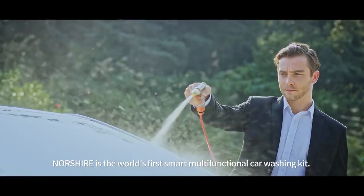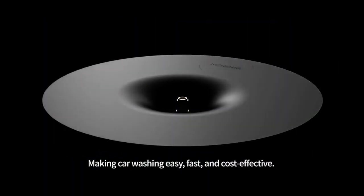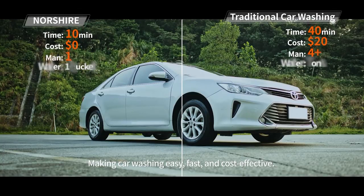Norsher may be the world's first smart, multifunctional car washing kit, making car washing easy, fast, and free of charge.